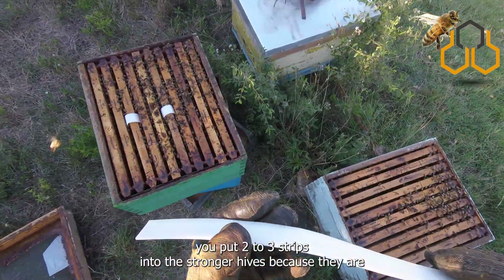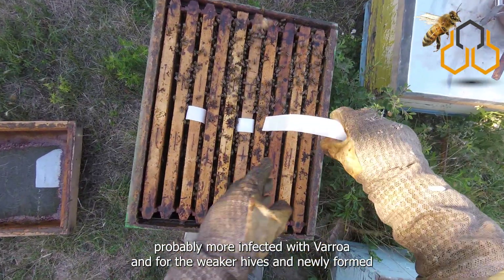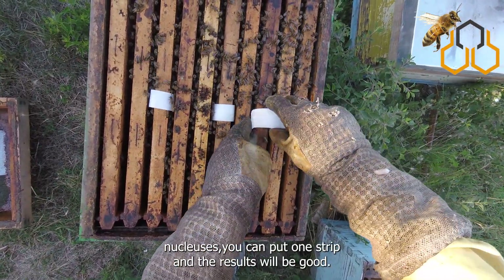You put two to three strips into the stronger hives because they are probably more infected with varroa, and for the weaker hives and newly formed nucleuses you can put one strip, and the results will be good.